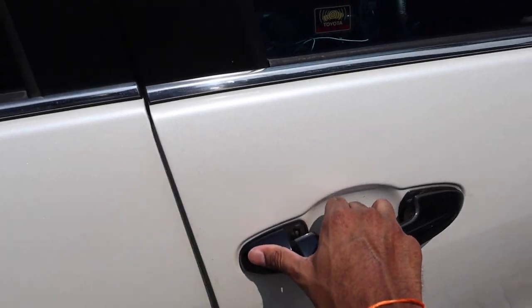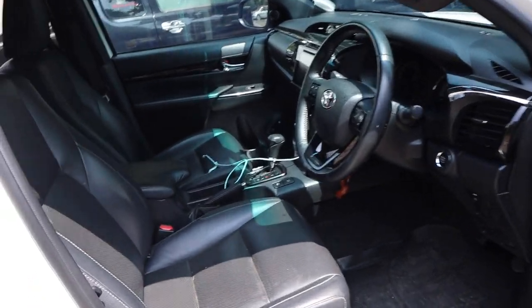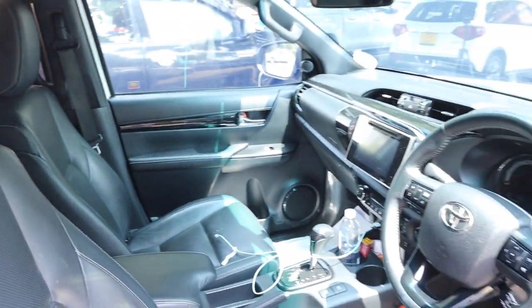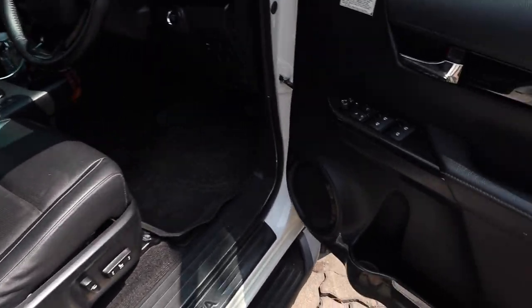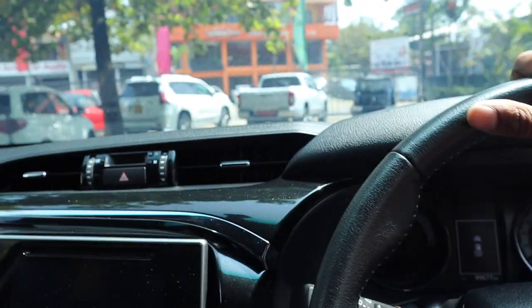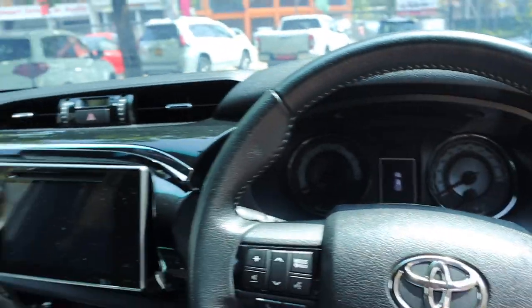It has a pearl white exterior with full black perforated leather interior. The step height is pretty high — typical of a pickup truck.